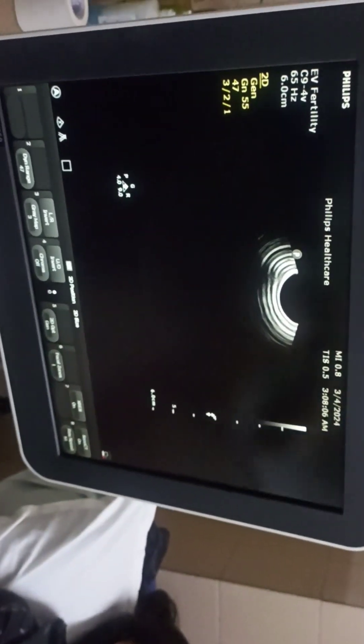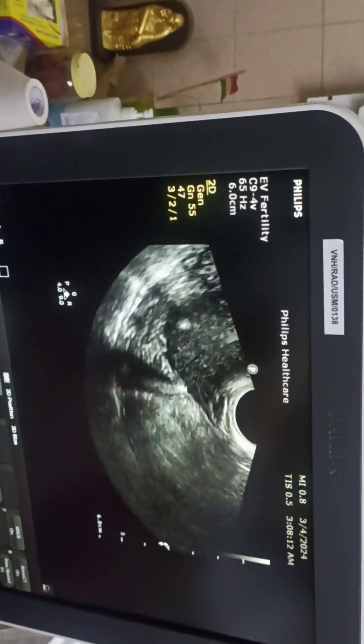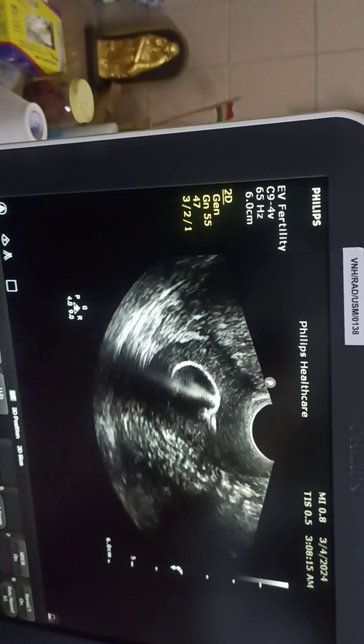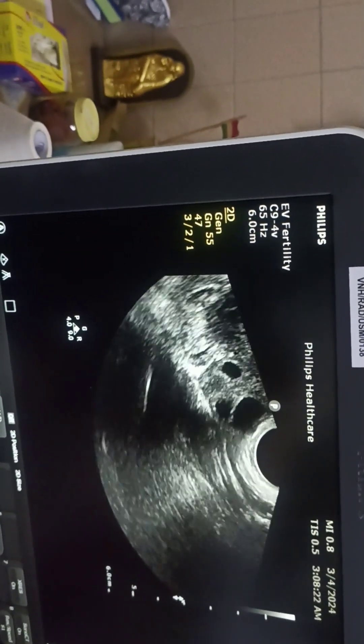Coming to the ultrasound settings now. Ultrasound should be put on the gynec preset with follicular monitoring mode on, and the color Doppler should be on the low scale settings. This is the uterus which we can see — the Foley's bulb is inside — and the right ovary and left ovary should be visualized.